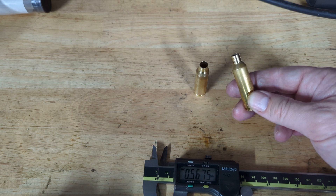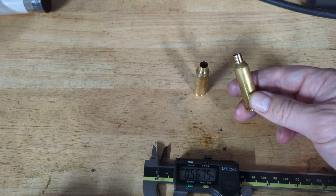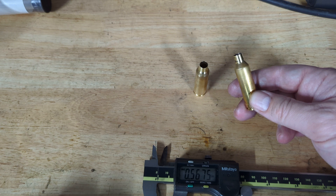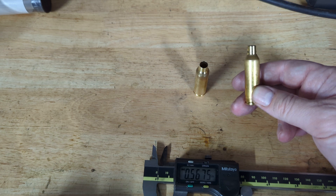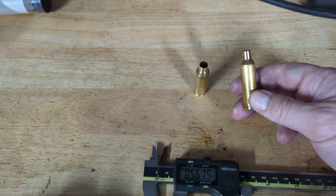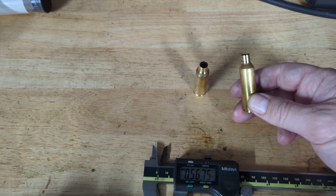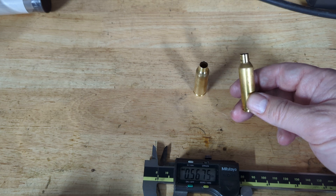For the most part, I am avoiding the clicker issue. However, with some of my early load development, I run 2209 powder — which is H4350 for anyone in the US watching this. That would be the fastest powder I would consider running in this cartridge. 2209 or H4350 has a similar burn rate to Reloader 16, but I suspect Reloader 16 probably produces just a fraction less pressure than 2209.